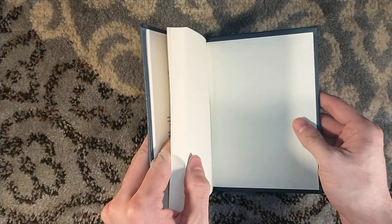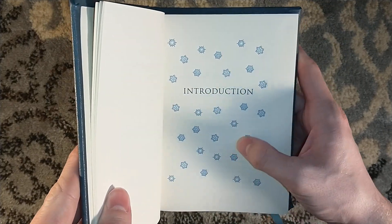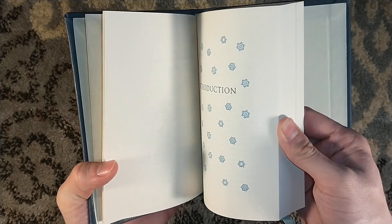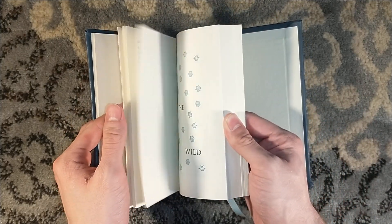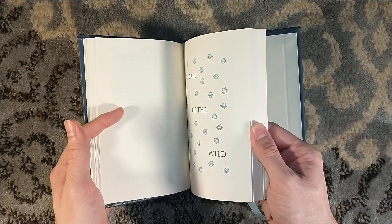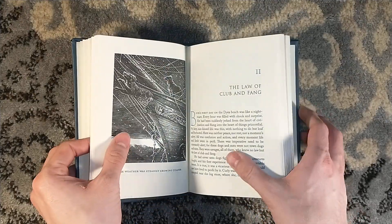The pages were sewn together on a 1905 Smythe National Book Sewing Machine — that is awesome. So it's a very short novel about Buck, a nice little home dog who was stolen from his home and sold to a sled team. Because, you know, sled teams are big in the Yukon — you need some Alaskan sled dogs. The story follows Buck as he learns to forgo his domesticated ways and heed the call of the wild.